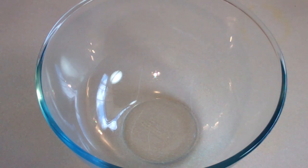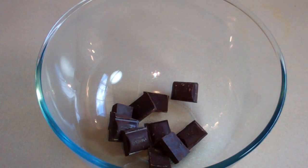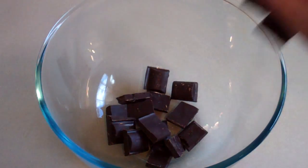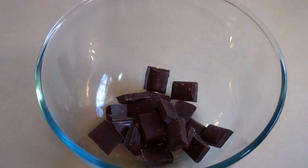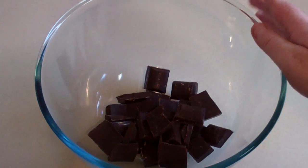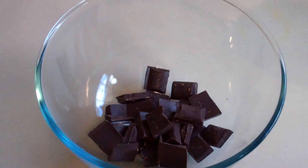Get a large mixing bowl. Throw in about 200 grams of dark chocolate. We want this ice cream to be decadent. So pop this in the microwave for 30 seconds and give it a stir.